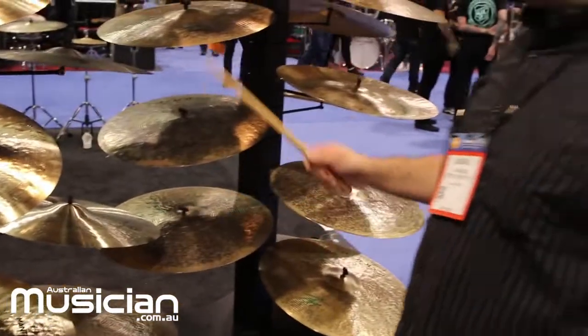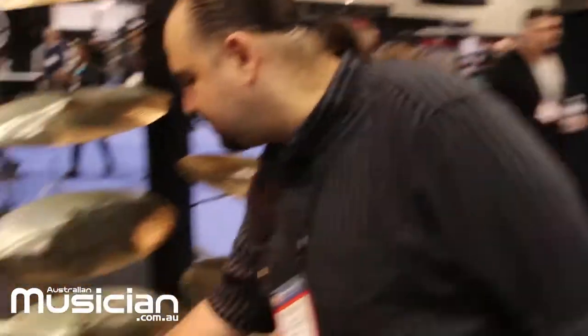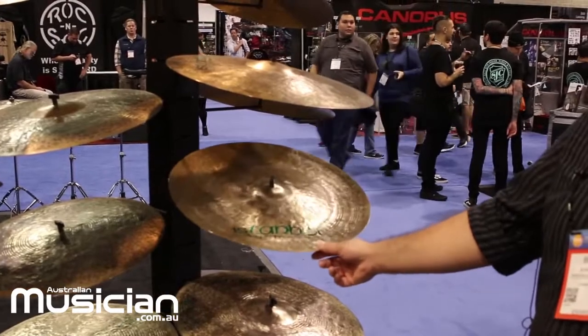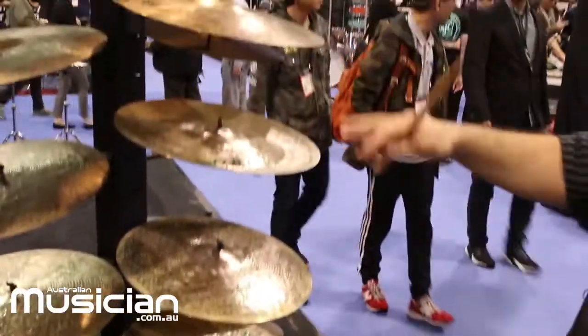We also have the 20-inch crash, which has a big open sound for rock-and-roll settings. Moving over here, we have the Agop signature series — Mr. Agop Tomuji is our founder. We came out with this range many years ago to keep his heritage going. They come with the legendary green logo, which was very popular back in the day and in the 90s.